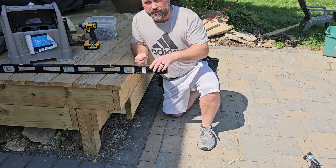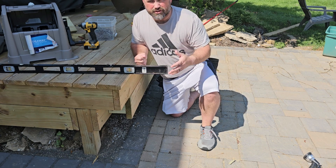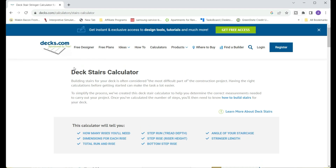Now that we have our numbers, we can go ahead and put them into the stair calculator at decks.com and figure out what our actual rise and run should be. I will link to the stair calculator in the description.